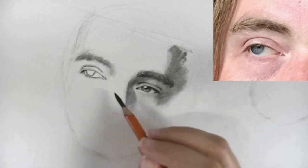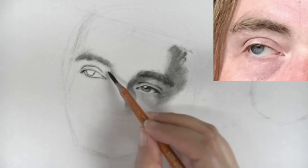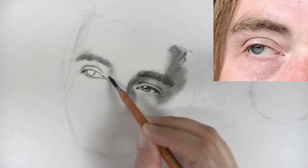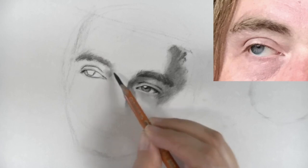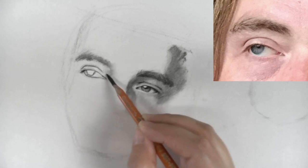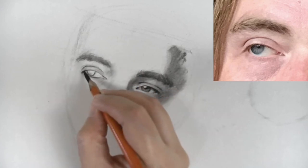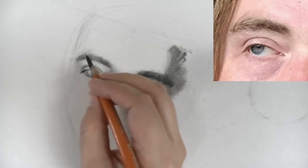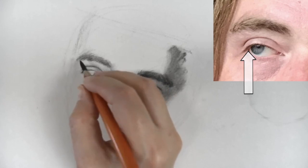For this area we're going to start with the HB pencil, just putting in a light layer of tone. Then as we keep going we're going to build up our values. Right here it's very subtle, but you can see this area here is the bottom plane of the top lid.